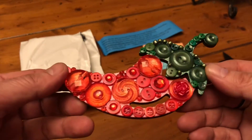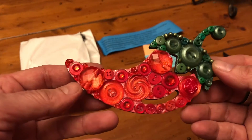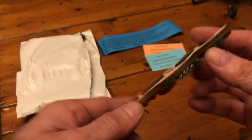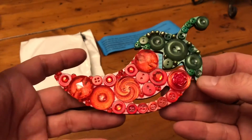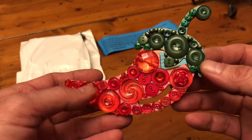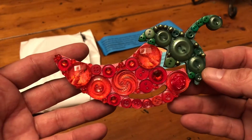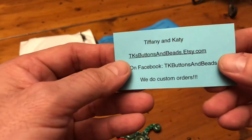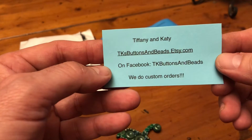You could almost use it as a tree ornament too. And that's where I bought it from.